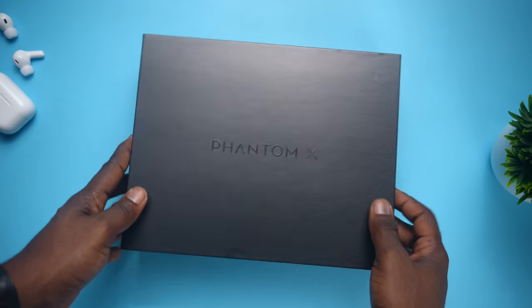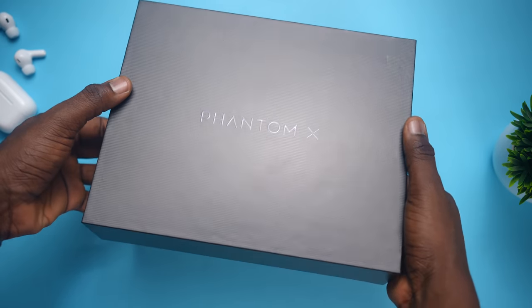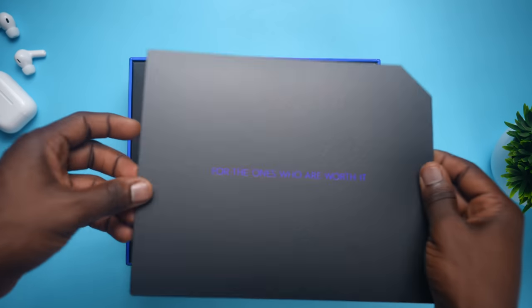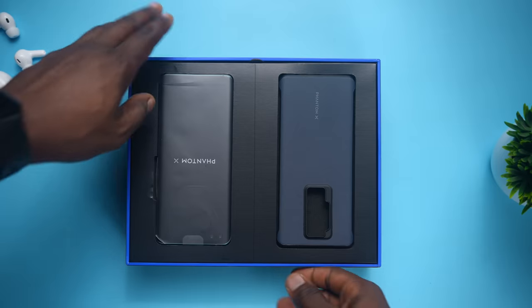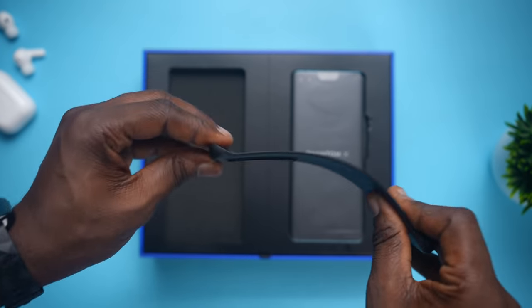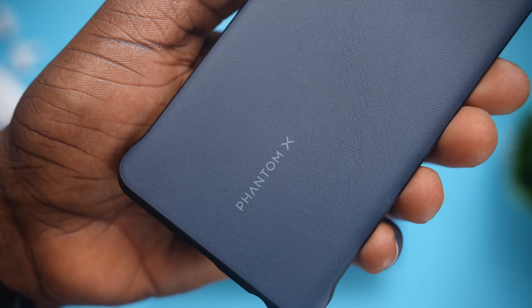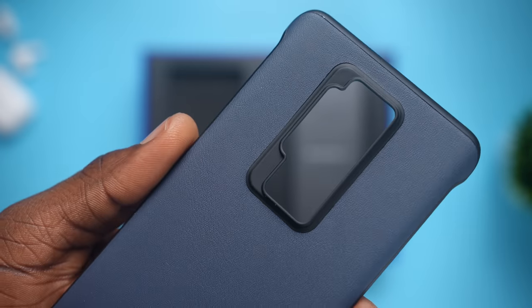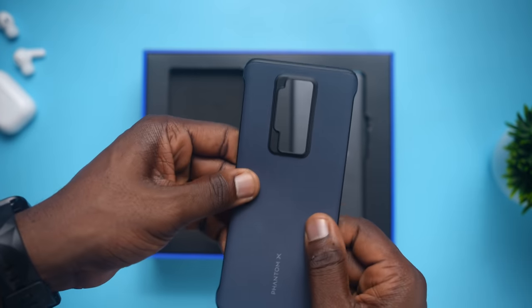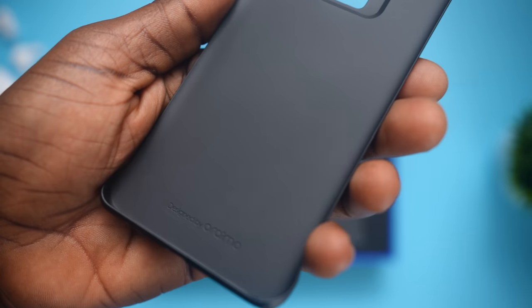The box of the Tecno Phantom X is much bigger than what you would normally get. Taking the wrap off, we get to a paper reading 'for the ones who are worth it.' Inside the box, which smells nice by the way, you first get the case, which is quite flexible. Taking it up close, it looks like we've got a leather or leatherette finish on the case on the back with the Phantom X branding. It also smells nice out of the box, and the texture is on point. It's designed by Oraimo.